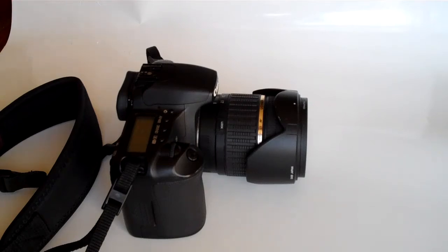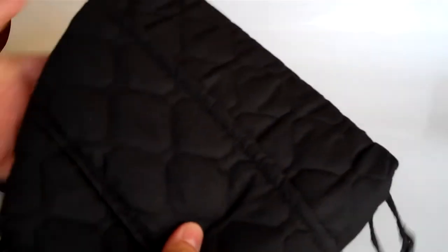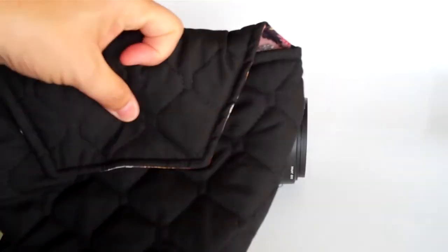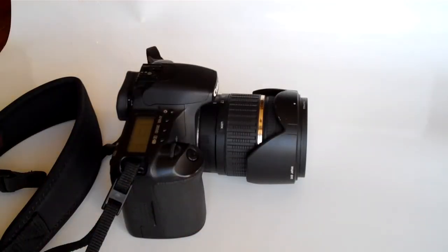I want to say thank you to CameraCoats — go and check out their website and look at all the different styles they have. Leave them some love on their Facebook page and you can enter to win one of these. Make sure to enter to win down below, read the instructions on how to enter, and check back on our blog often. We have Win It Wednesdays, Freebie Fridays, and featured vendor reviews.